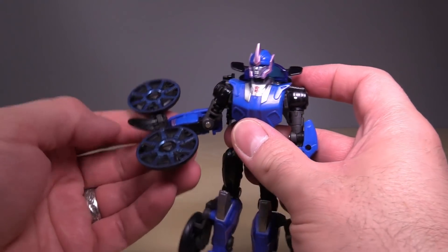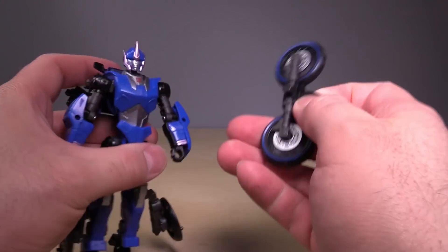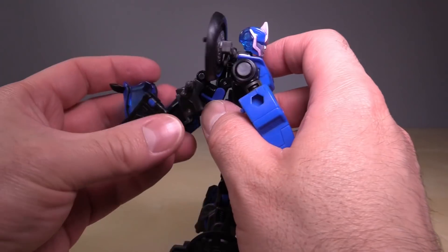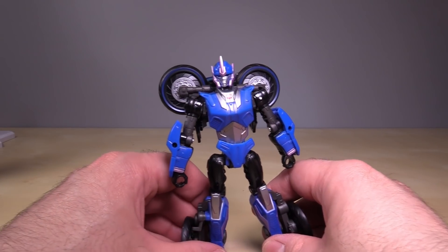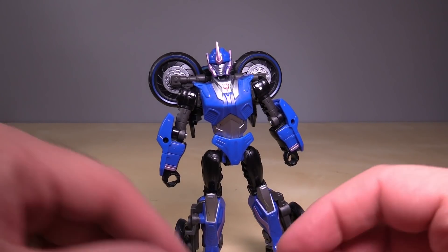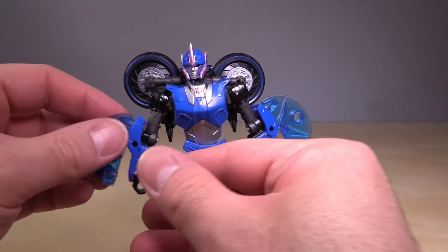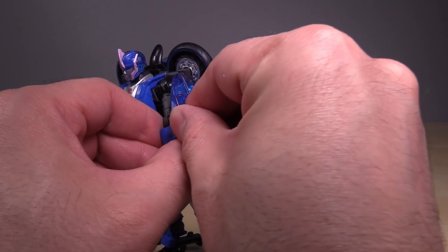What kind of weapon is this? The other thing you can do is use the peg hole behind her head — pull the motorcycle front off a little, peg that in, and then put the front of the motorcycle back on. And that actually works better — I legitimately think that looks better and is more of what the character is supposed to look like. If the wheel goes there, where do the accessories go? Well, these can be her arm blades, as she did use arm blades in the show. But that kind of looks dumb. You can also combine them into a weird shield on her arm.